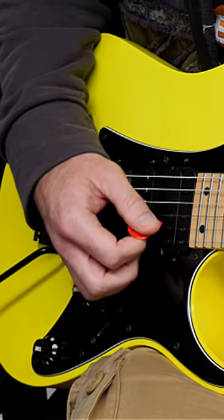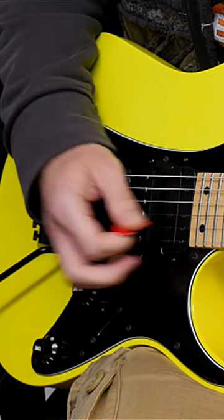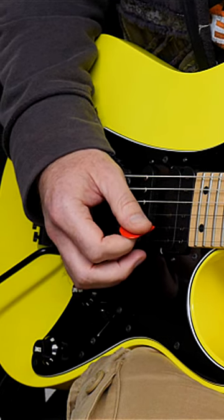If you've got a very outward-leaning hand — kind of Zakk Wylde, Marty Friedman style — the best way to tackle something like this is to begin it on an upstroke and use outside picking as your motion.